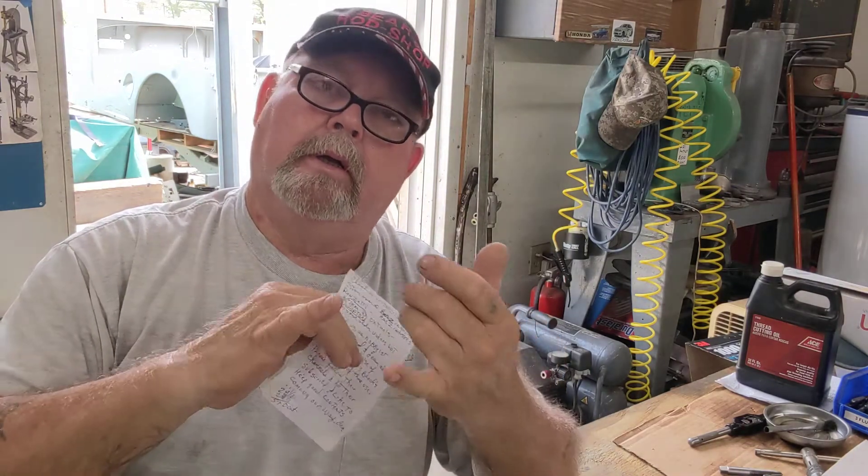I'd like to follow old Kurt over at CCE over in Australia, Maddie's Workshop, John over at John's Workshop, and all those guys. I'm going to be researching more and more about 1-2-3 blocks and angle plates and how to make them here in the shop. Because as a hobbyist, you don't need stuff to build rocket ships or Tesla cars — we need to just have practical tools.